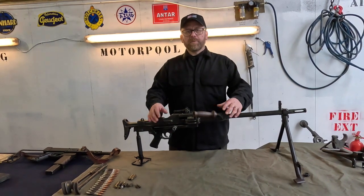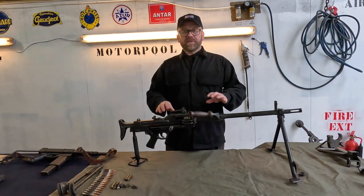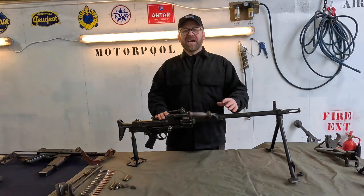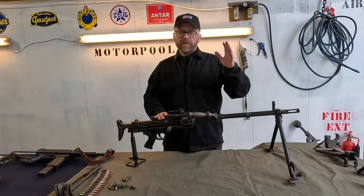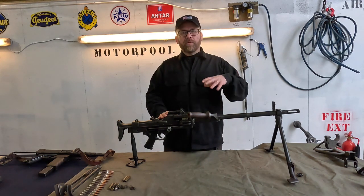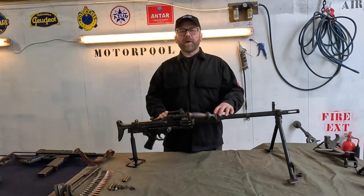In today's video we're going to be looking at the AA-52. It's a French light machine gun that was designed in 1952, and in use with the French army all the way from the early 50s right through to potentially the current date. You might see these on top of some current armoured cars and coaxially mounted in some of the larger bits of armour.